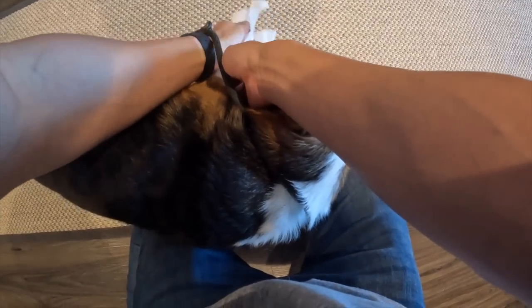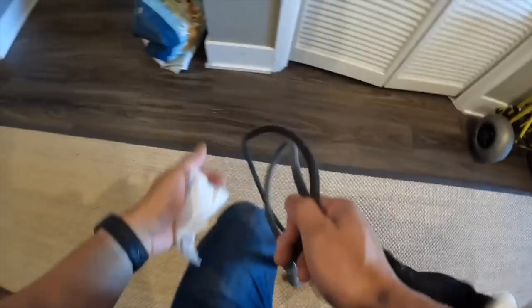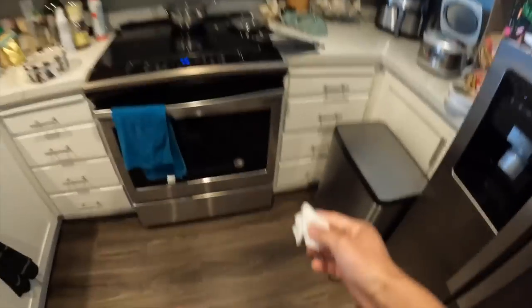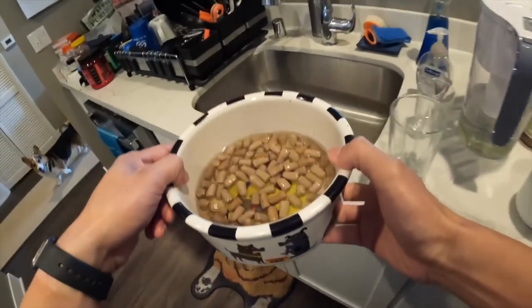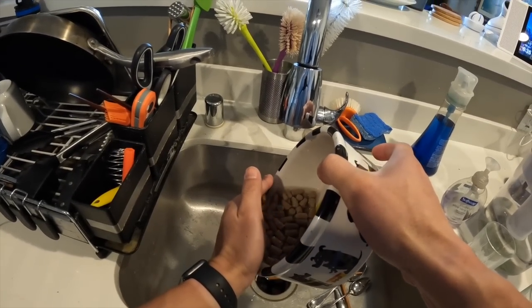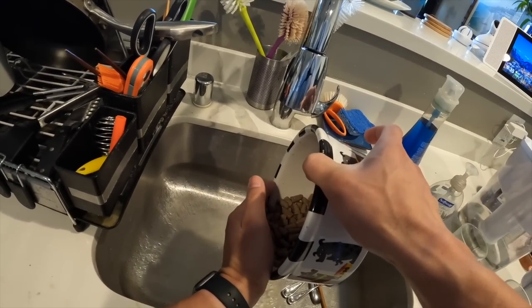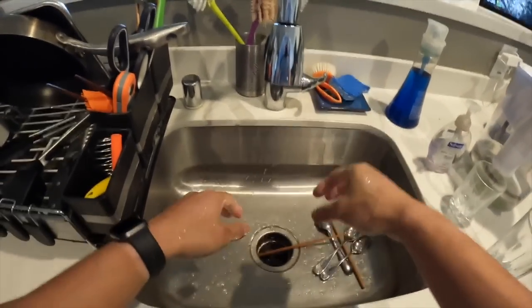I wipe Gatsby's paws with some unscented baby wipes from Target — I find that these are like the best ones. By this point, the food should have been fully rehydrated. The reason why you want to use warm water is to make sure that the water is fully absorbed; the food absorbs warm water a lot better than cold water. However, you don't want to use hot water because that would end up cooking the raw food.